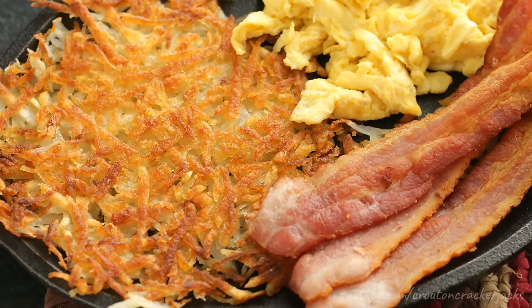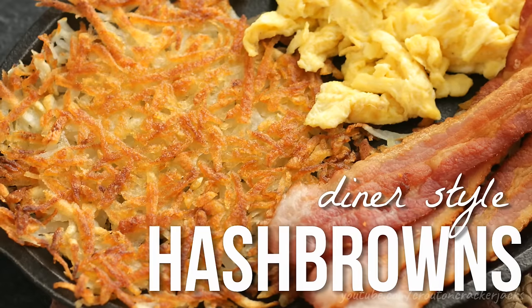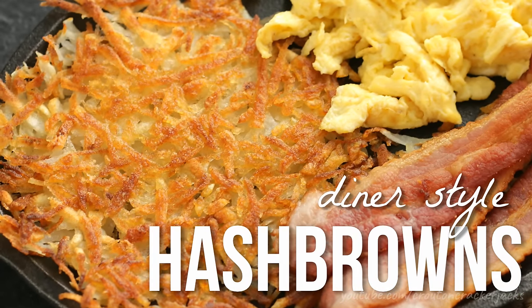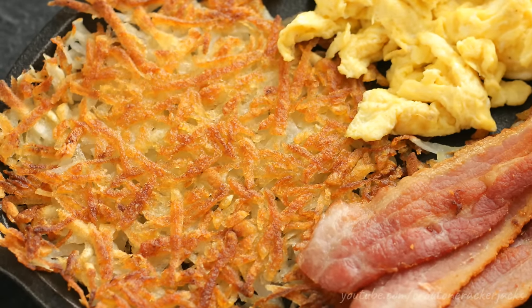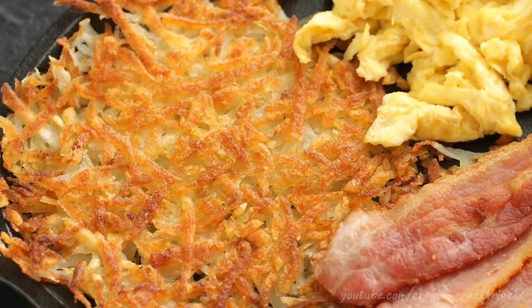Hey guys, welcome back to Kuta and Cracker Jacks. Today I'm going to show you how to make diner-style hash browns. Due to overwhelming response on my last video, almost everybody said they wanted to see how I make hash browns. These really couldn't be simpler — all you need is a potato, some butter and oil, and a technique, which I will teach you in this video.